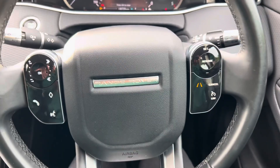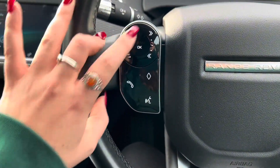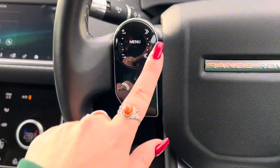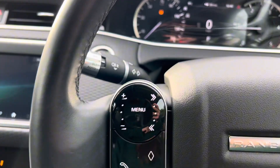On this car we do get a multifunctional steering wheel. On the left hand side we have your volume as well as your changing of stations or tracks. We also have your telephone, favourites button and voice control. This menu button turns into an OK button which correlates to the screen just there, and this turns into a keypad.